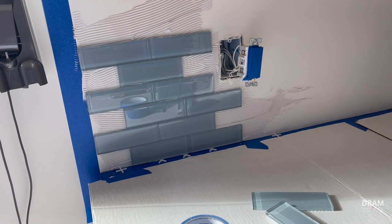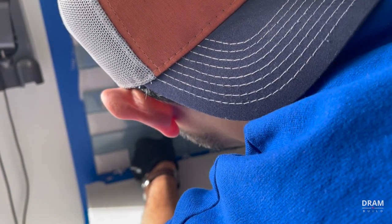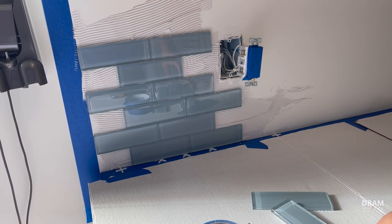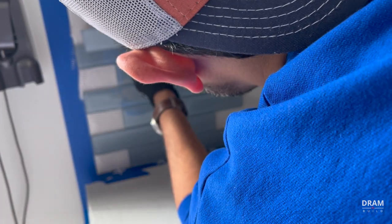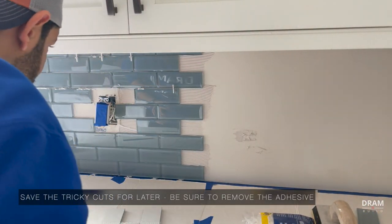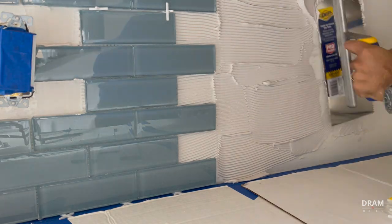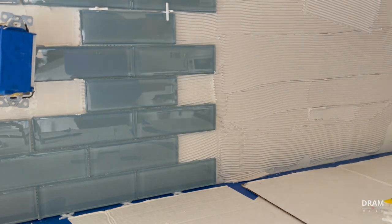Installing backsplash is a perfect project for an avid DIYer — avid being the key word there. These types of projects require a certain set of skills, and it starts by knowing and getting the layout correct. It's super important to pick your tiles that will fit perfectly between your counter and the cabinet. This will help you avoid waste because you won't have to make unnecessary cuts to make your top row fit. If your tile doesn't fit, you will have to modify the top layer and make your appropriate cuts there.